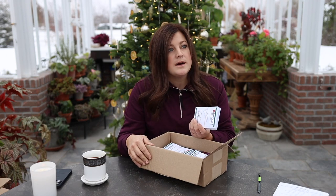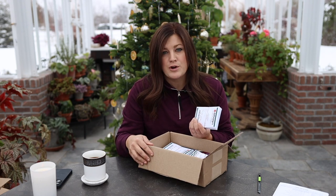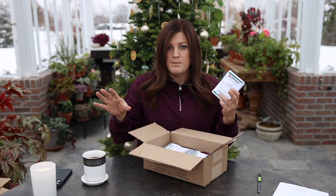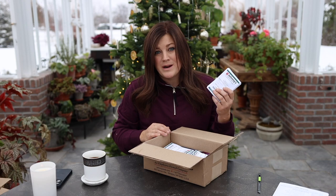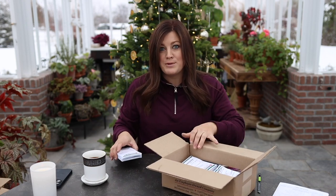I've also ordered from Florette, Eden Brothers, and Baker Creek, which is rareseeds.com. Those are usually for oddball varieties or things I can't get elsewhere. Johnny's has really good prices too. Anyway, let's go through these really quick.